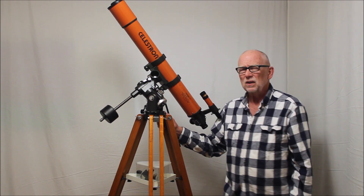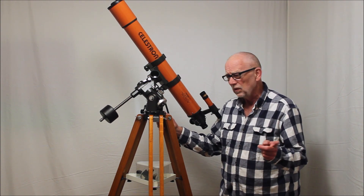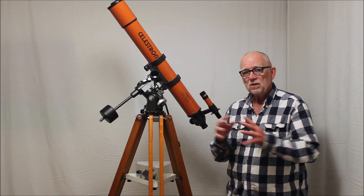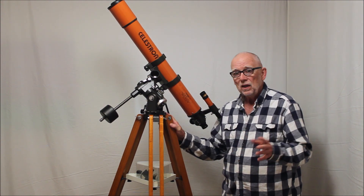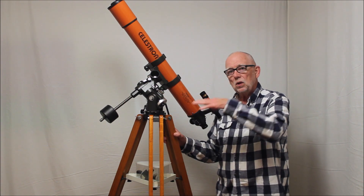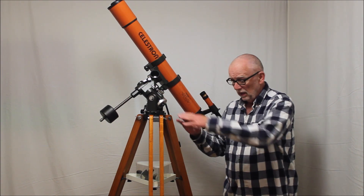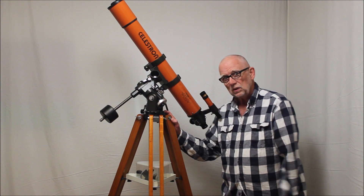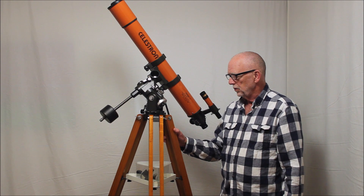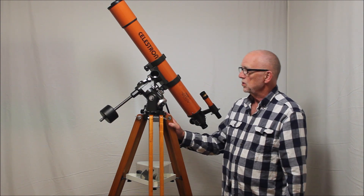They may have been designed for a reflector — I think they put a four and a six inch reflector on this mount. So it might have been designed for another scope. Anyway, watch out for that. If you're in the used market looking for one of these, try and get the tall tripod if you possibly can. The tall tripod can be shrunk down to a short height if you want, so that's another nice additional feature.